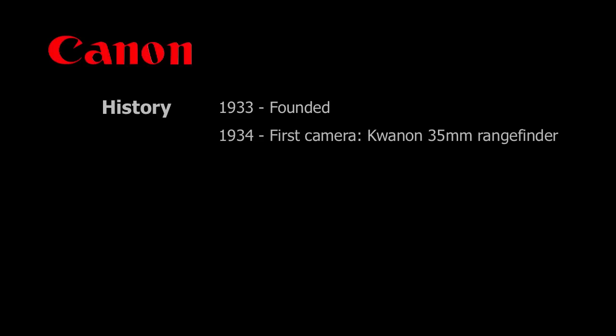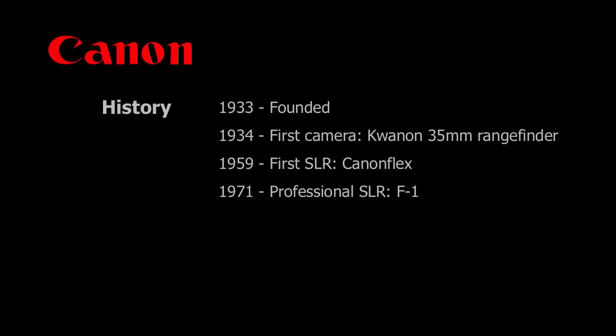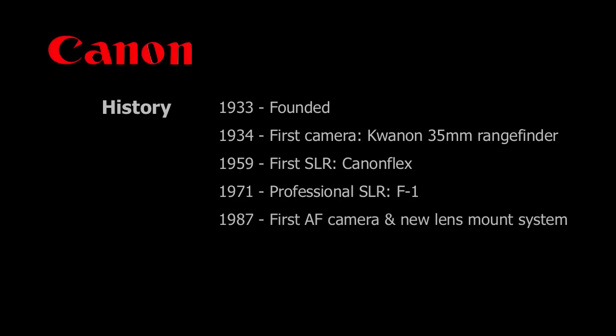A brief history: Canon started in 1933, and their first camera was a rangefinder. Things really got going in the late 50s when they introduced their first SLR, the Canon Flex. Their first professional camera was the F1 in 1971. In 1987 a big change happened — they changed the lens mount from the old FD system to the new EF system to accommodate autofocus. And in 2000 they had their first digital camera, the D30, at $3,000 for 3 megapixels.